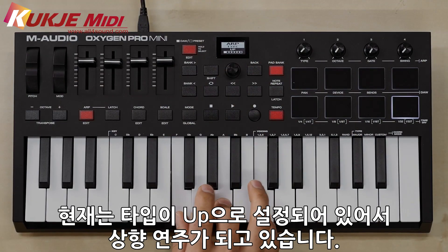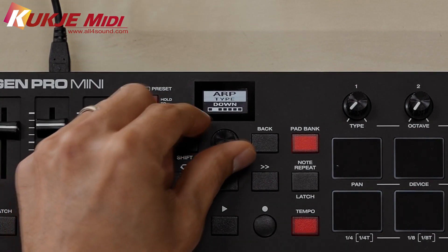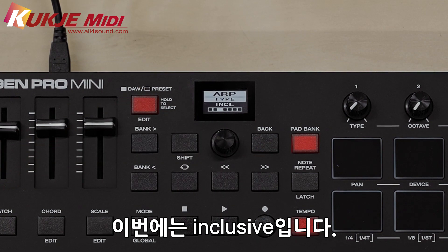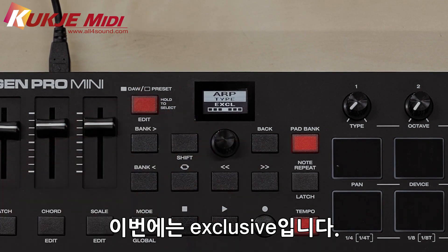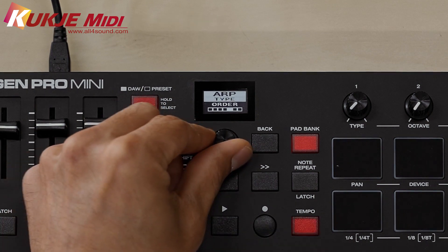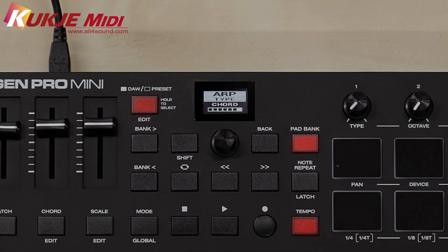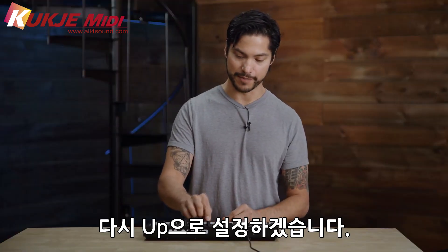Right now this is going up, but you have selections for down, inclusive, exclusive, order, random, and last is chord. I'm gonna pull this back to up.